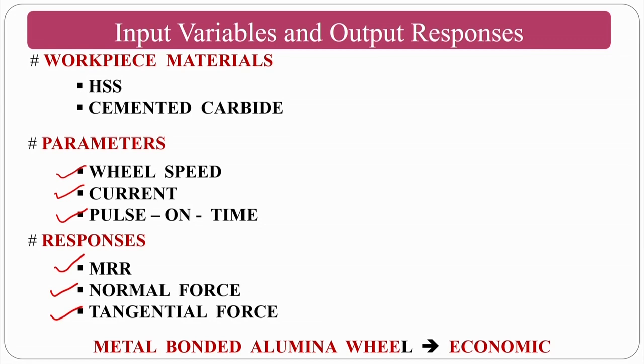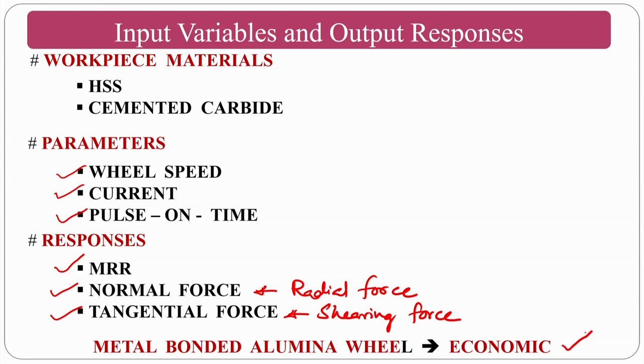If diamonds are too costly, you can go for a metal-bonded alumina (Al₂O₃) wheel as an economical alternative. Aluminium oxide abrasive particles in a metallic bond can provide an economically viable solution for this process if diamond is not affordable.